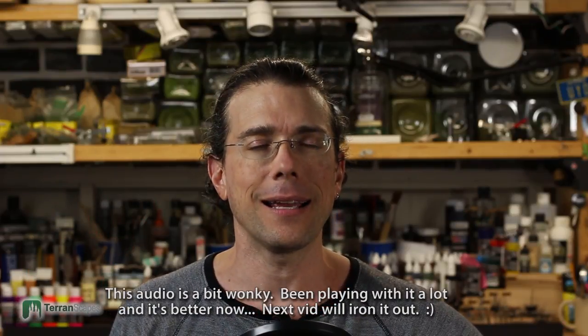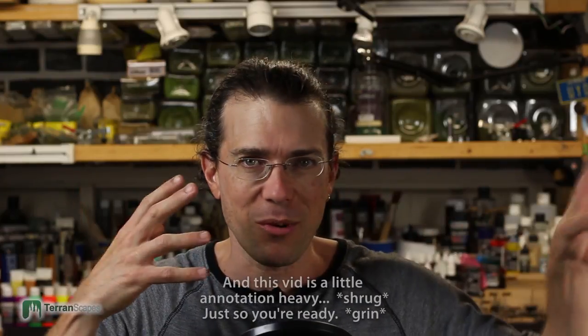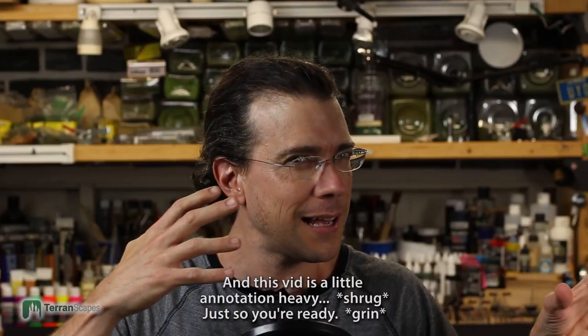Hi, welcome back to another Terranscapes video. I just want to say thank you to everybody who has been waiting for me to return, who stayed with the channel. It was the longest gap I've had to date, and part of that was really trying to get the orc board project done. There was a lot more work to do, and the spring and summer draw me outside for yard work. But long story short, I had a gap, I'm back, and I super appreciate you guys and gals who stayed with me. If you are new to the channel and this is your first video, welcome — starting with a fresh slate with you.